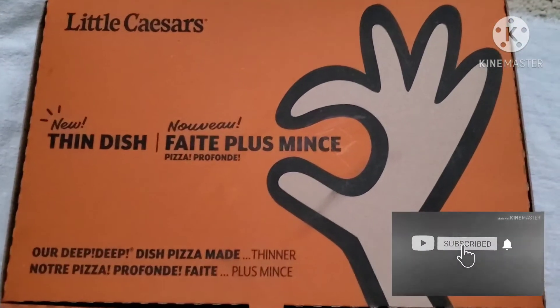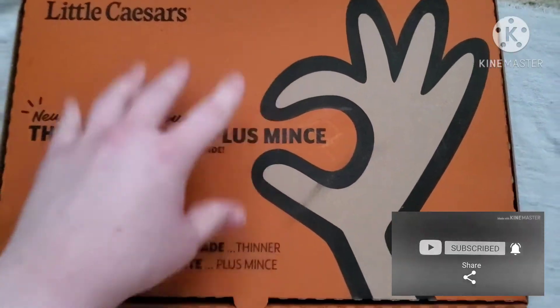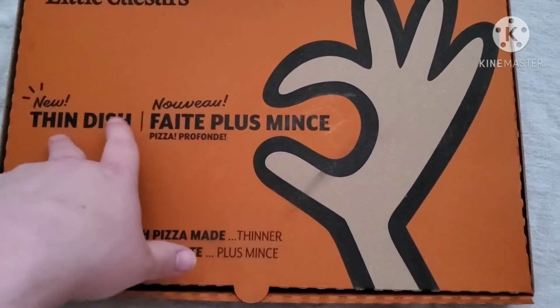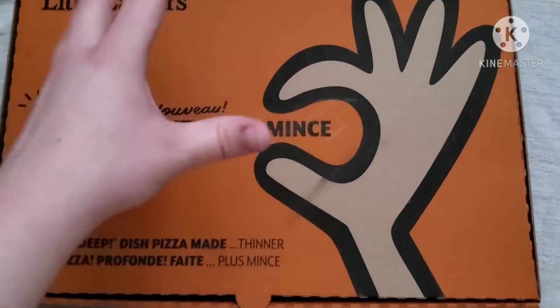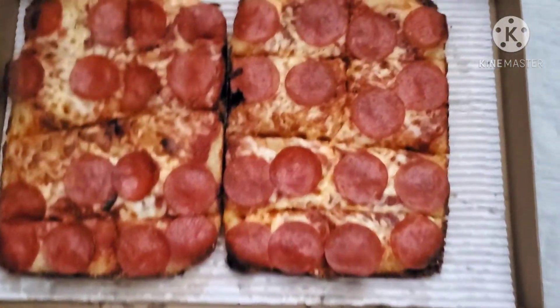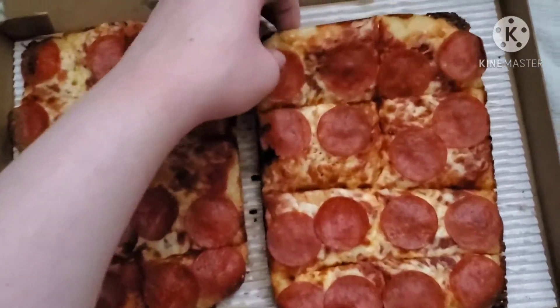Hey people, Demon here. As you can see, today we have something new from Little Caesars. This is their new thin dish — it's the deep dish but just thinner and smaller.